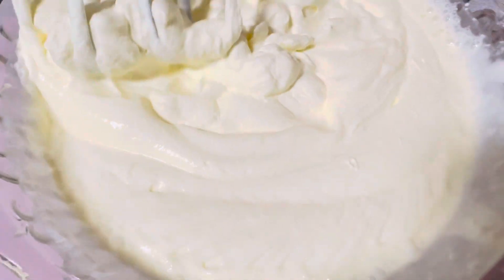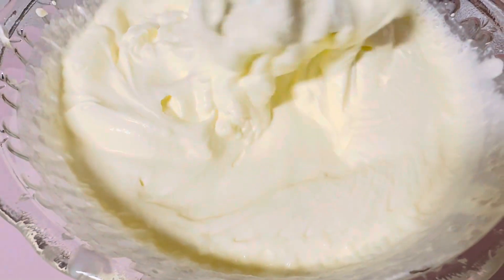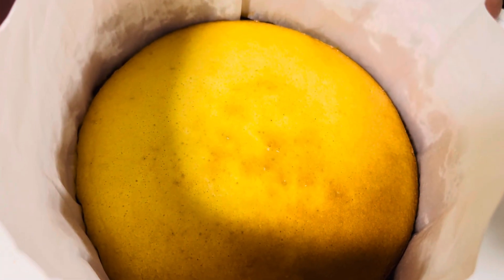So here's what it looks like — it is actually stiff peak. Now we are going to take this apart and let it cool for a bit.